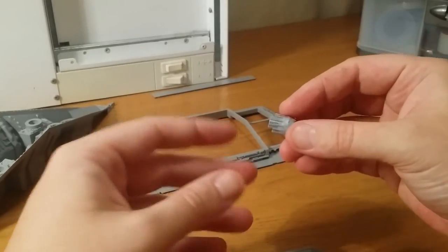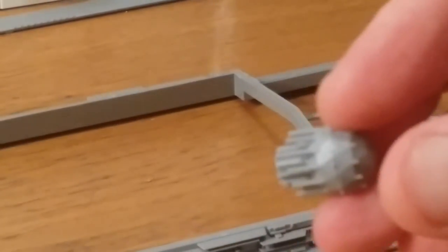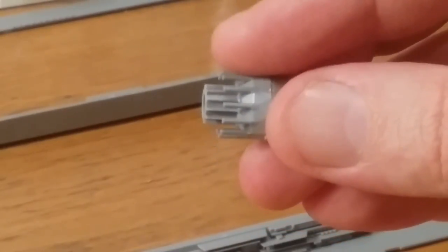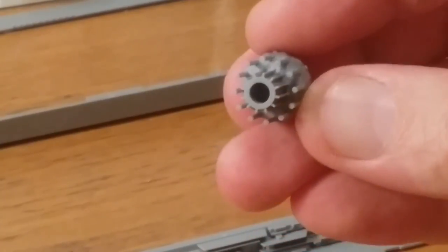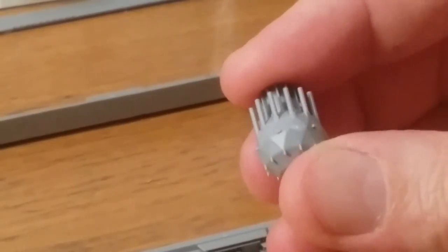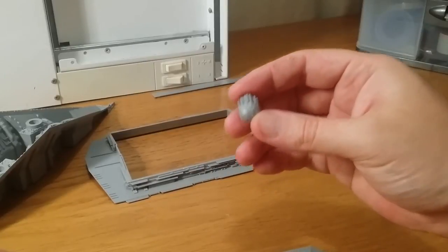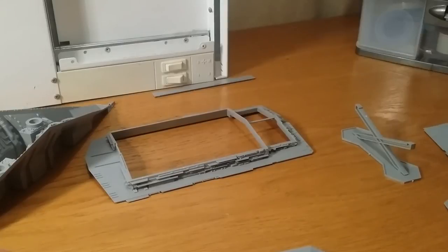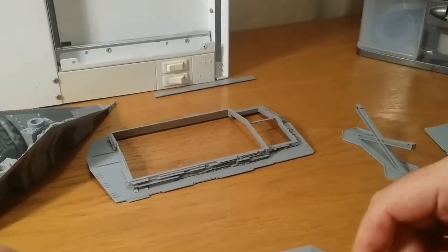When you're assembling these pieces, just be really careful. Those little legs — they actually look quite strong but they're fairly fragile. Just be really careful when you're cutting them off and sticking them together that you don't break them. I bent a few of mine and easily fixed them, but just be careful because it could be a bit of a mess. So basically, the next step is to drill all the holes in these sections and all the trench details.